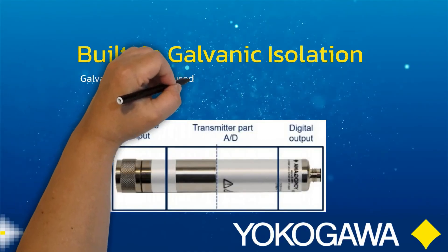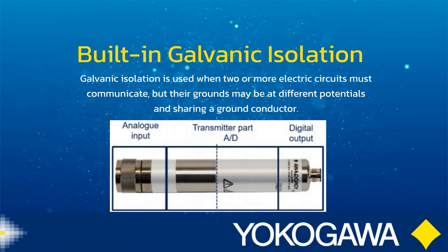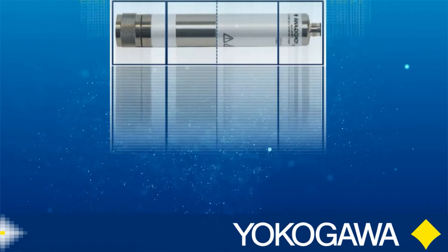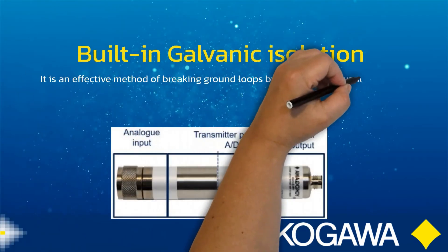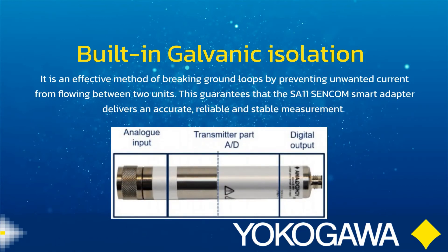It has a built-in galvanic isolation. This is used when two or more electric circuits must communicate, but their grounds may be at different potentials. Sharing a ground conductor is an effective method of breaking ground loops by preventing unwanted current from flowing between two units. This guarantees that the SA11 Sencom smart adapter delivers an accurate, reliable, and stable measurement.